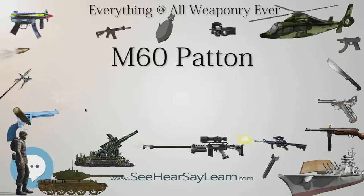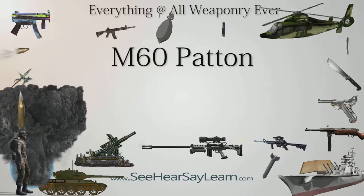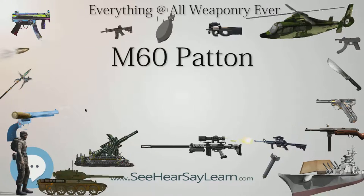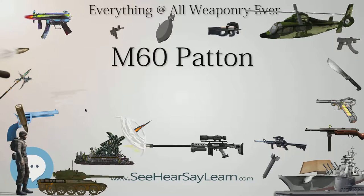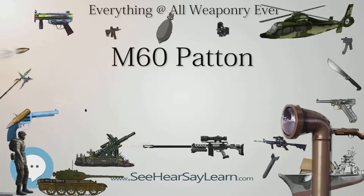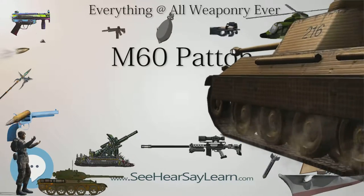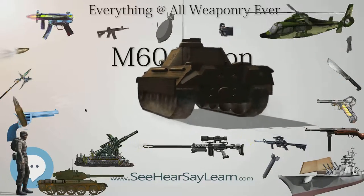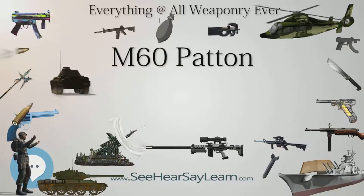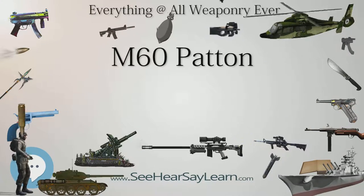In 1957, plans were laid in the U.S. for a universal or all-purpose tank. Fulfilling this requirement with an interim tank resulted in the M60 series, which largely resembles the M48 it was based on but has significant differences. The M60 mounted a 105mm M68 main gun with the bore evacuator mounted towards the middle of the tube, compared with the M48's 90mm M41, which mounted the bore evacuator towards the end of the tube. It also had a hull with a straight front slope whereas the M48's hull was rounded, three support rollers per side compared to the M48's five, and road wheels constructed from aluminum rather than steel.